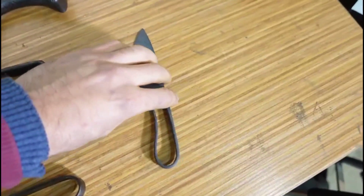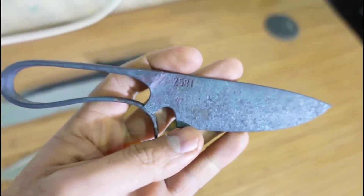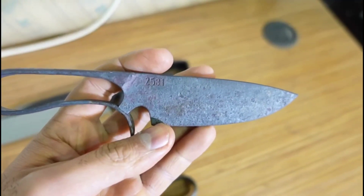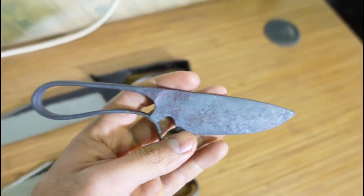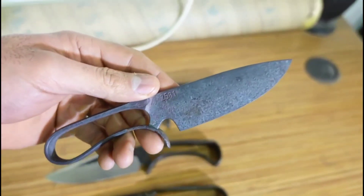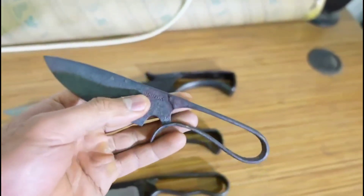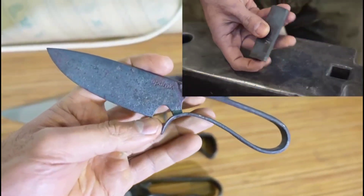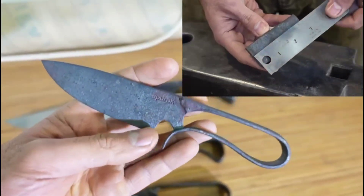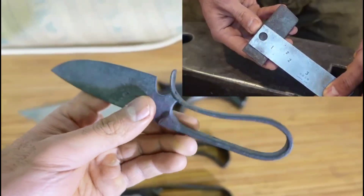And this piece is my latest practice, which I just forged two days ago. I forged this one from a three-inch leftover piece, and it's about seven inches now and about 2.8 ounces.